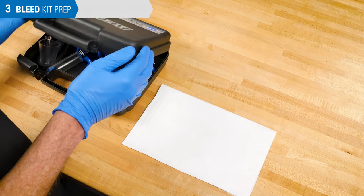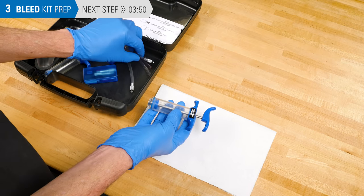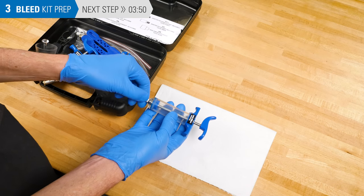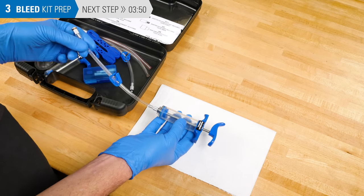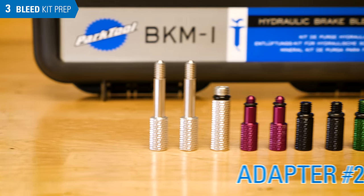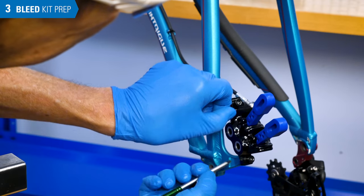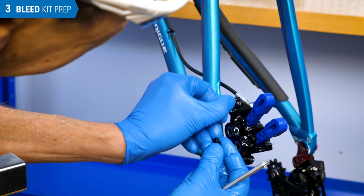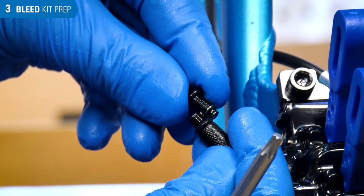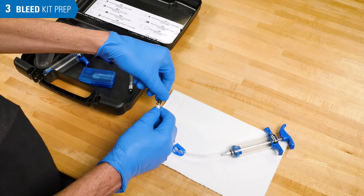Now prepare the bleed kit. Select the hose assembly with threaded fittings on both ends and thread one end into the syringe. Select the correct adapter for the other end — Magura commonly uses an M6 x 1 mm thread at the caliper bleed port, so use the black adapter. If unsure, remove and measure the bleed port fitting to match thread pitch and hold threads together to verify they mesh properly. Thread the correct adapter onto the syringe hose.